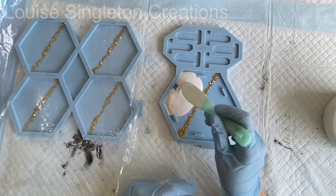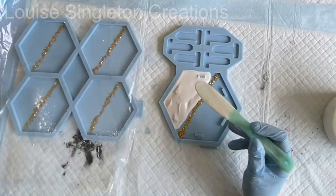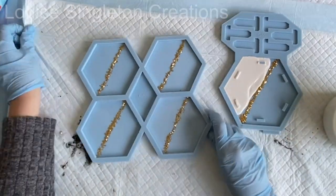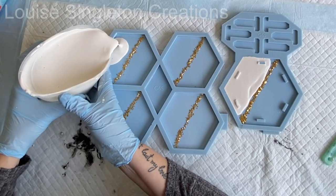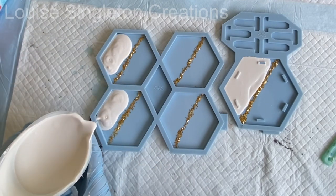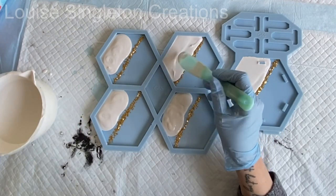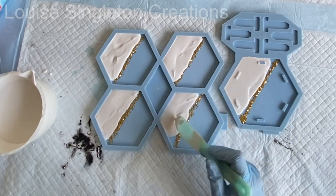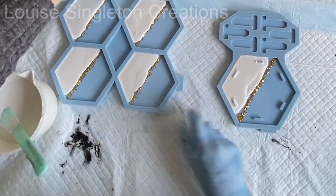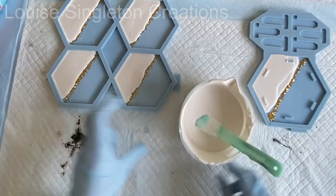Once it was all thoroughly mixed up, I added the plain white AquaCast to one side of each cavity — the coasters and the coaster stand — just on one side, and just teased it to the edges to make sure it was completely full. Do be careful at this stage not to overfill it — you don't want it going over your gold dividing line.